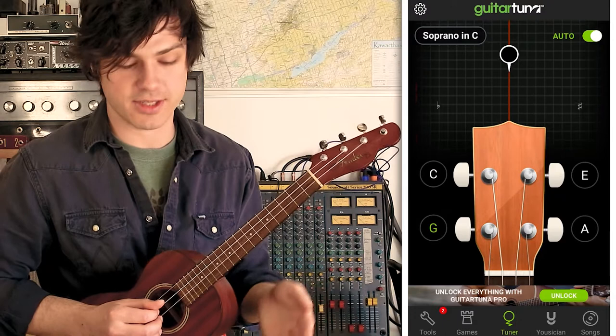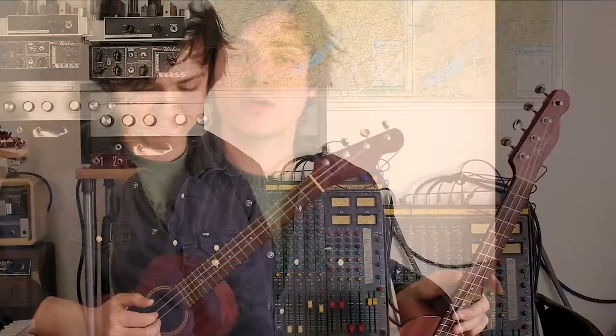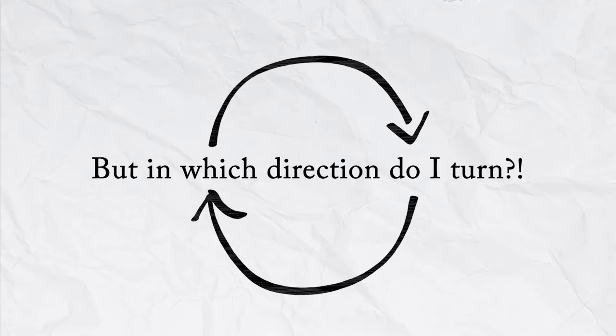When a string is in tune, you get a green circle right in the center, there's a check mark, and if your sound is on, it'll make a little ding so you know. Now, when you're turning the string, turn very, very little — don't turn too much. This doesn't require many turns; we're talking about maybe a quarter of a turn at most. If you turn too much, you risk going out of tune in the opposite direction, and you end up playing this game of being out of tune in two different directions over and over. Don't expect to be cranking these a lot.